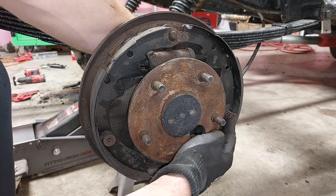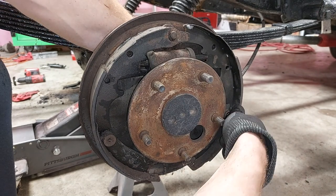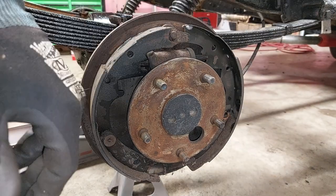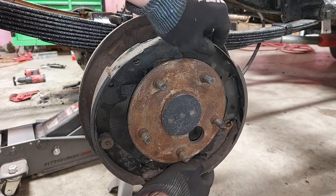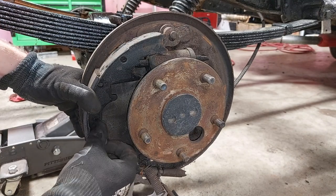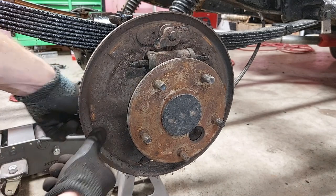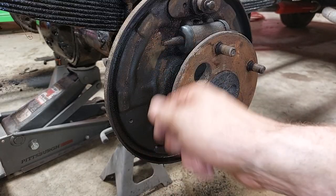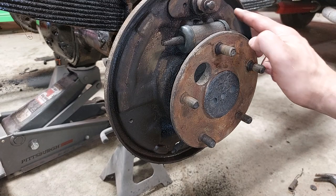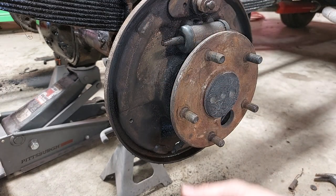You're going to want to take these pins out — you just push down this little washer thing and then twist it. That one's corroded up in there. Push the pin through the back, and again keep all your hardware. Once you have everything cleaned up, just take a wire brush and some brake cleaner. You'll have these little friction points — you want to make sure you get some kind of brake lubricant on those. There are usually six, sometimes more, depending on your setup. Then install everything in reverse order.